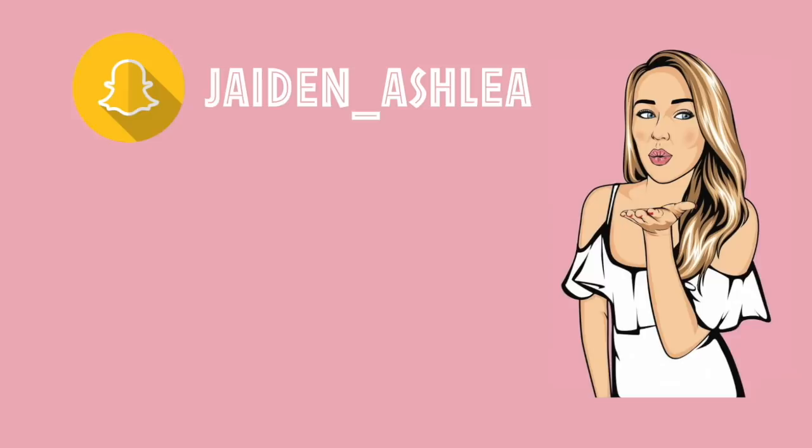Hey everyone, it's Jayden back with another video. Today I'm going to show you guys how I achieve this look with my hair. I just cut my hair short. If you haven't seen my hair transformation video, go check it out. My hair was really long, and so curling it now versus then is completely different. Let's get right into the video.